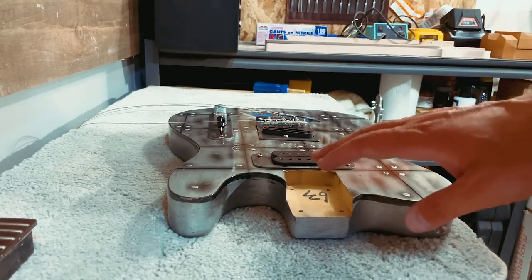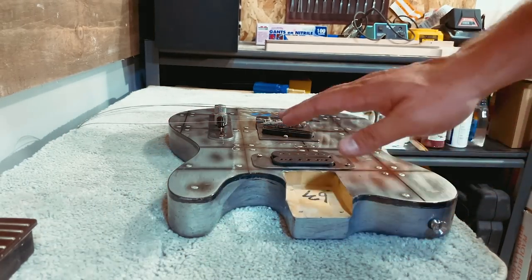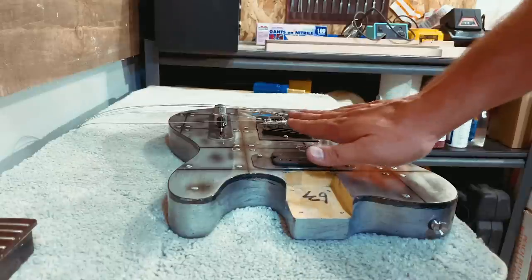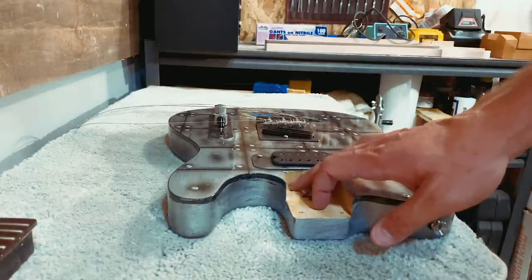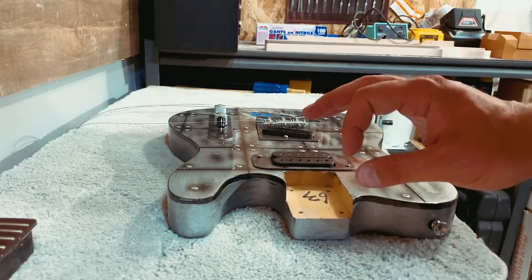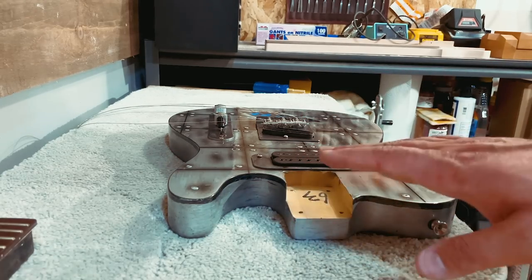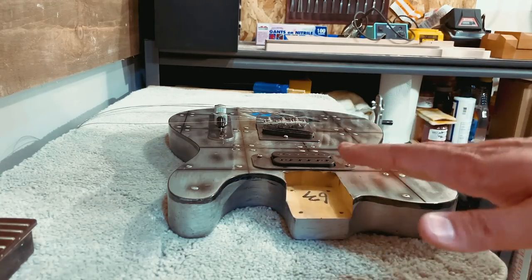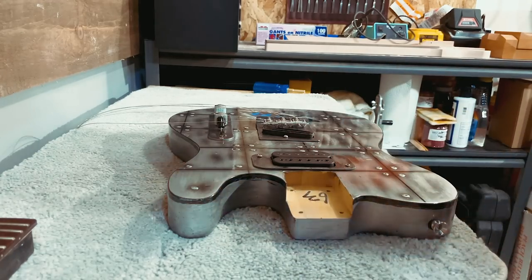So the adjustment we're making to improve action is actually right here. We're going to raise the heel up slightly by adding a shim — just a touch of neck angle. Not anything like you'd see on a Gibson; this is not going to feel like a raised bridge guitar or an angled neck. It's just a very, very little bit.